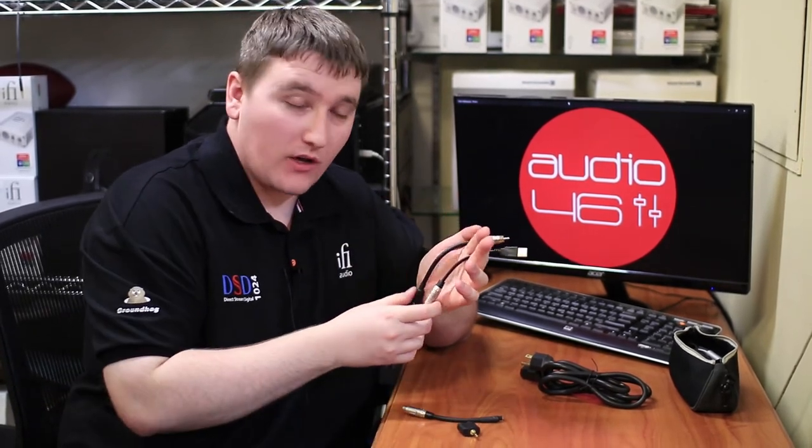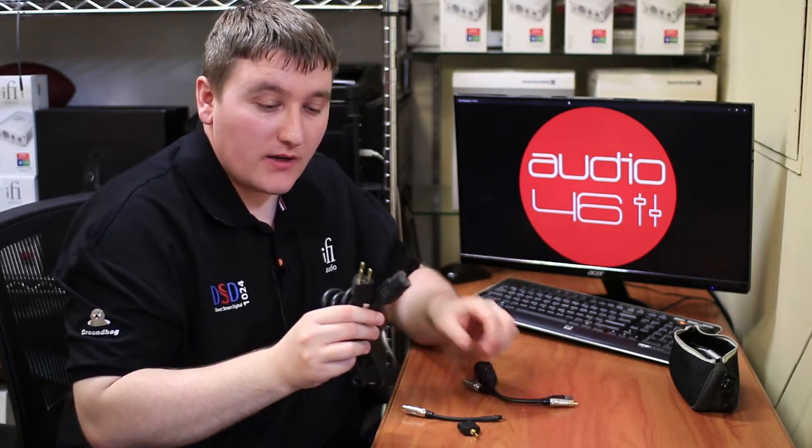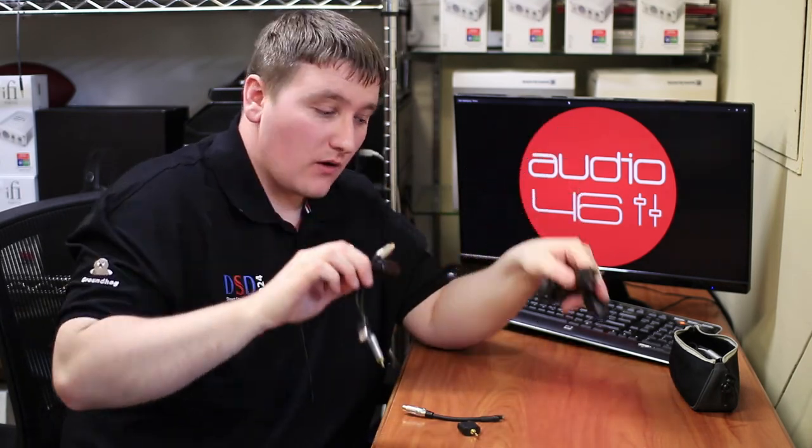The best way to find out — check your audio device. If it has its own power supply like so, then it means it's grounded. If it doesn't have this, it means it's not grounded. So then you can buy the Groundhog.